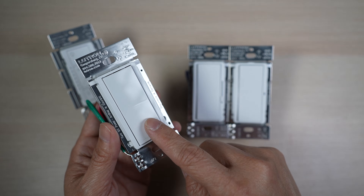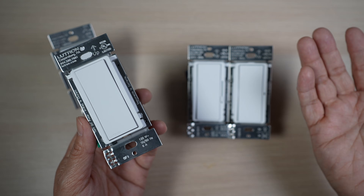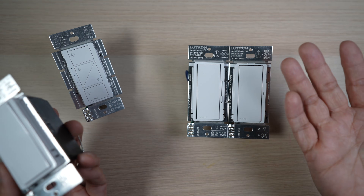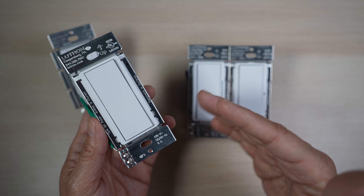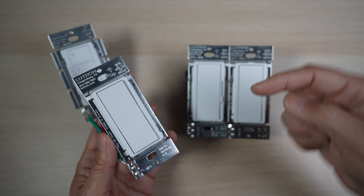Great to have these extra controls with the accessory switch. It's also nice that it does not count towards the 75-device limit of the Lutron hub. Lutron smart switches are not cheap, but I'm glad the Claro smart accessory switch is not too expensive at $29.95 each. I'll have links to all these switches in the description below.